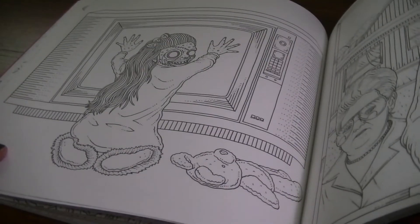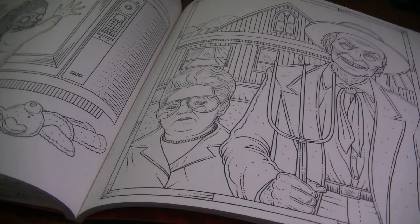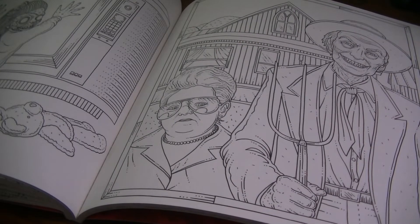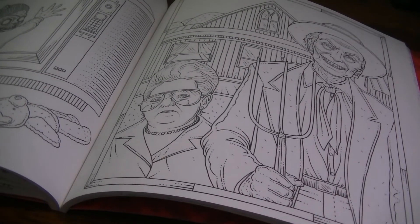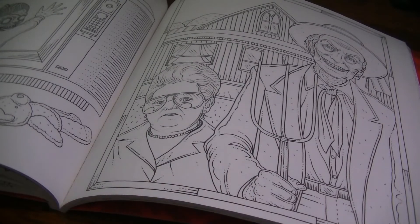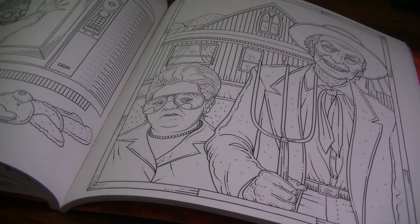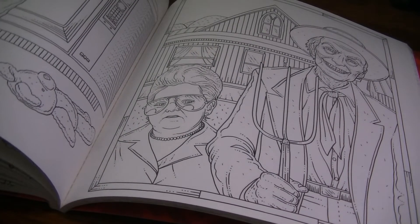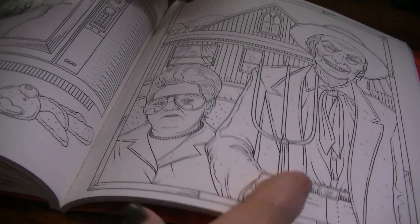We have Poltergeist here — obviously Carol Ann with the 'other here' scene. This is also a reference to Poltergeist 2: we have Tangina, who is the psychic that wants to clean the house and save Carol Ann, and here is the evil preacher. I always imitate him to Keith: 'Are you lost, child?' I love that guy — he's so creepy. When Poltergeist 2 came out I went to the theater with my friend Julie and we were the only two in the whole theater watching it. So creepy.